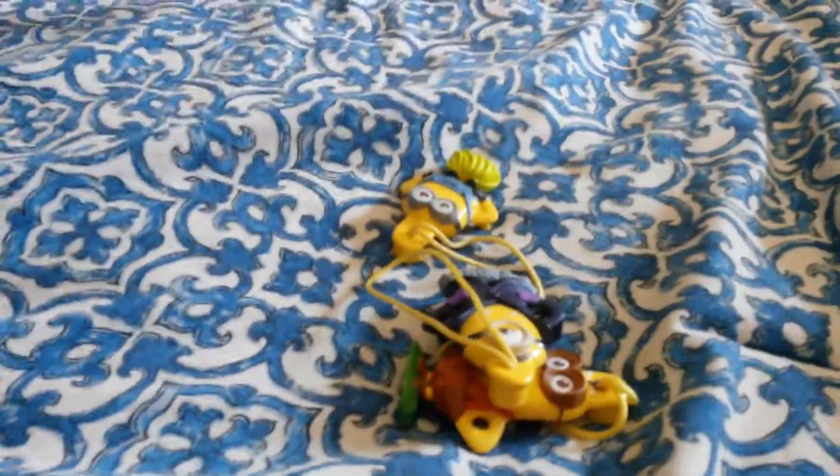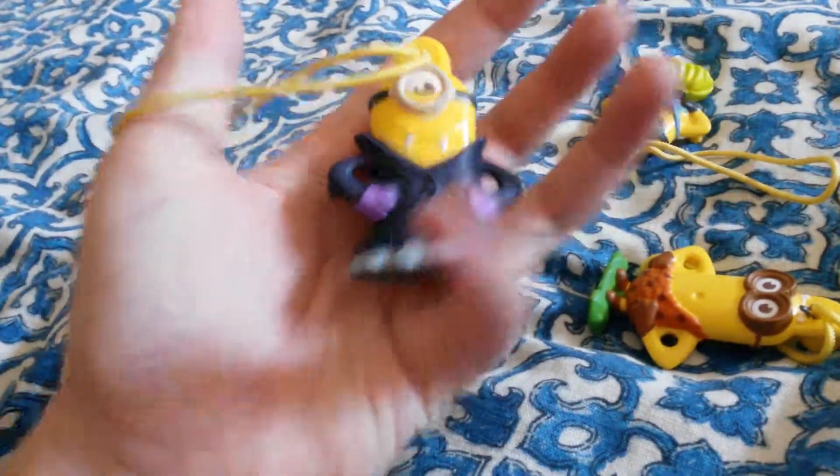Hello everybody! Welcome back to another J-Boogie video. Today we'll be showing you the little minions that you can get in your cereal.